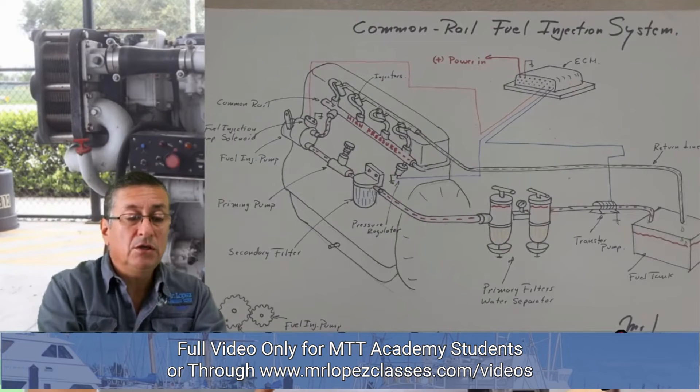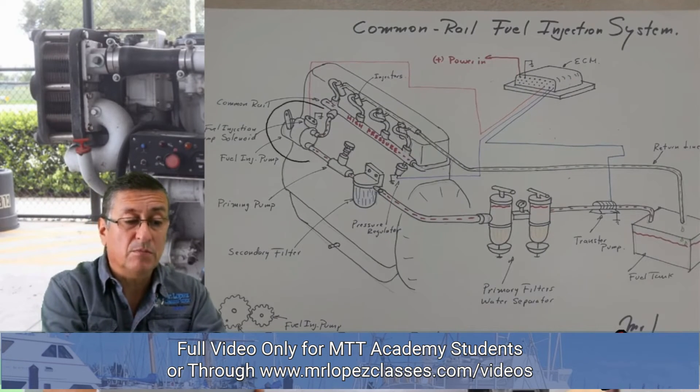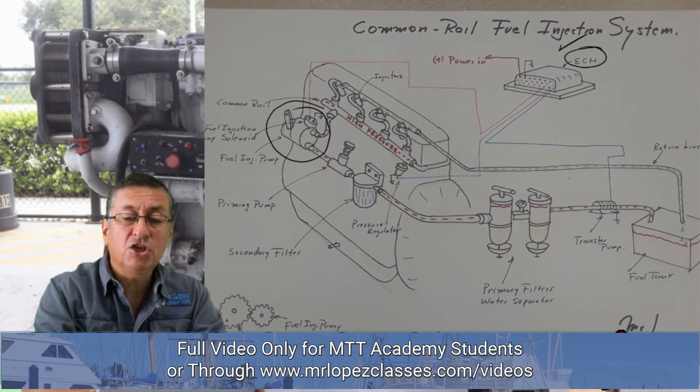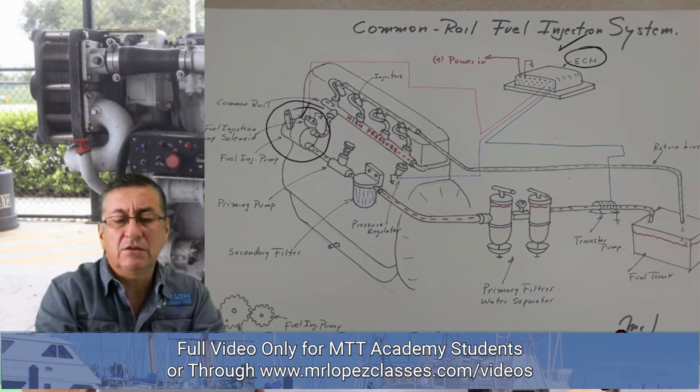In some engines, the fuel injection pump is not mechanical — it is an electronic fuel injection pump, and the electronic fuel injection pump receives the signal from the computer or ECM. The computer is connected with the harness of the engine, and each pin in the computer is dedicated for one specific element. The red one in this particular case is for the fuel injection pump, the blue one is for the solenoid, and the other one is for the injectors. This is the ECM.